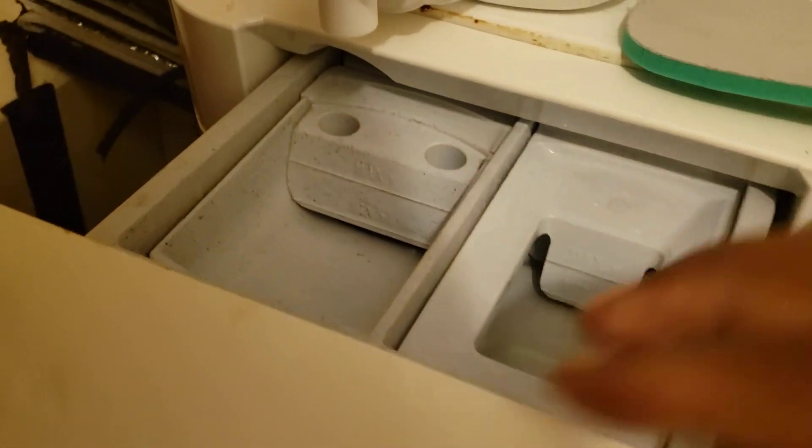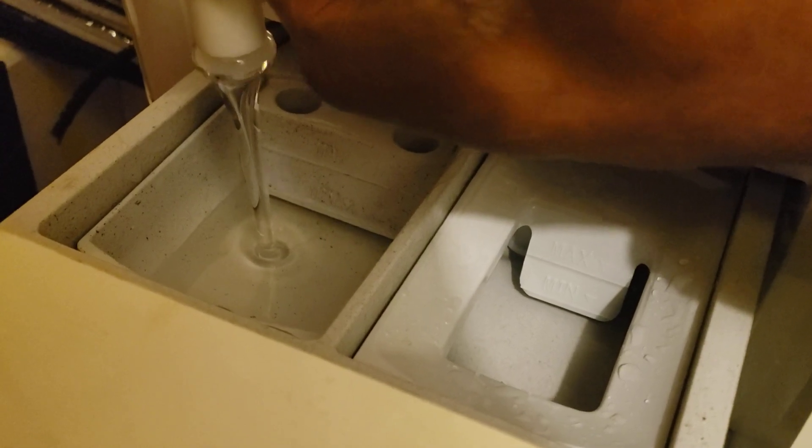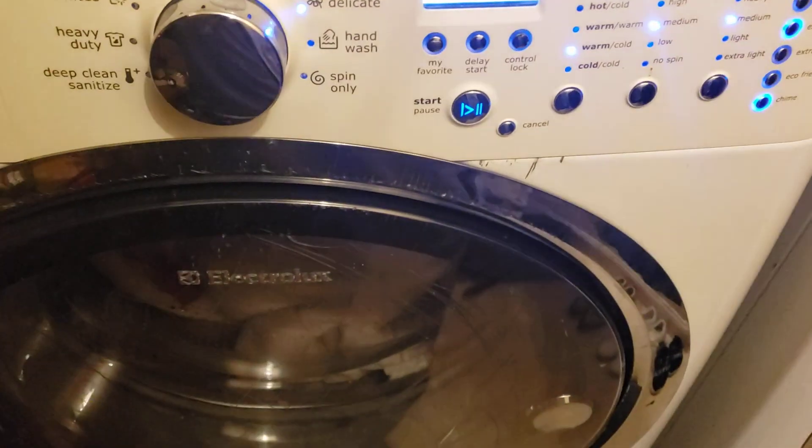So this is how we do it. Also, on detergent — you don't fill all the way up. I fill it right to the minimum line, because it's a high-efficiency machine and you don't want it soapy. Then you run it.